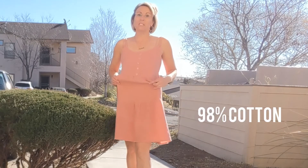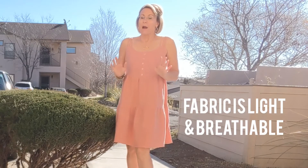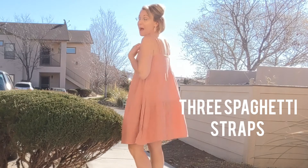This sundress is so incredibly cute and comfortable. The material is 98% cotton — more of that gauze type cotton that is just perfect for spring and summer. This right here has a detail of buttons; these are faux buttons down the front. It has three spaghetti straps here all the way to the back. You can see how this flows.